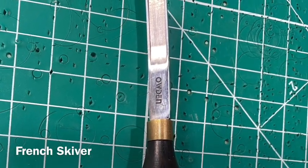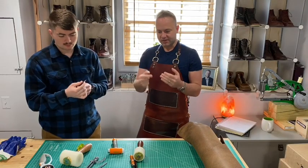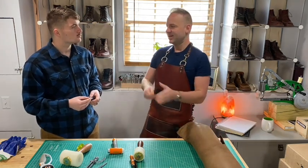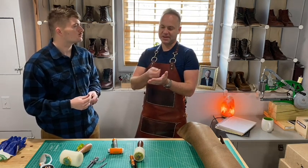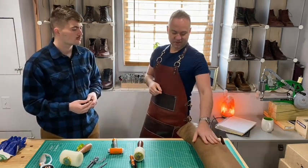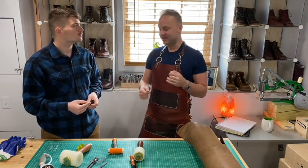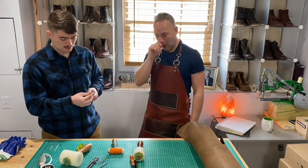This is called a French skiver — basically the same thing as the edge beveler, just a little wider. Sometimes I'm in a situation where I've got three or even four layers of this thick four-and-a-half-ounce leather, and sometimes you need to just shave that down, get some of that added bulk off so that it can all mend together properly. If I were to stack four layers of this on top of each other, we're talking about a 20-ounce-thick piece — and so sometimes you just need to shave off some material to make it more user-friendly.